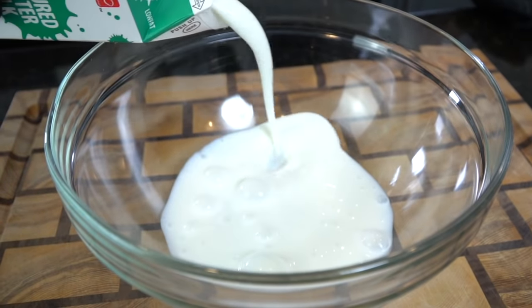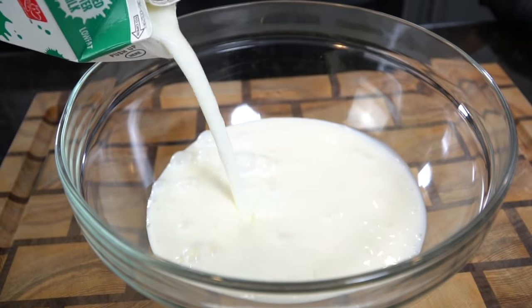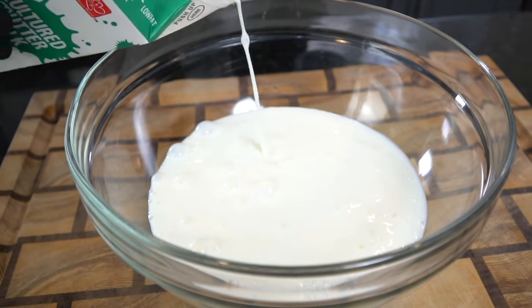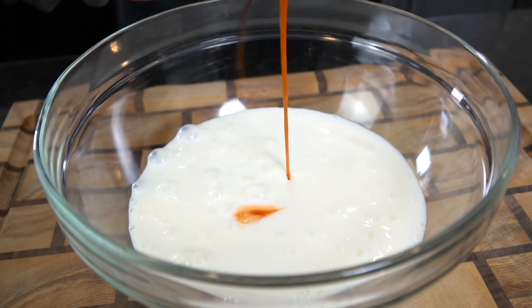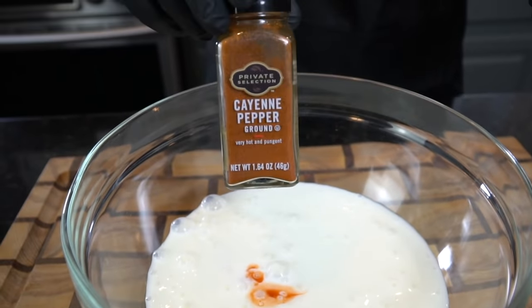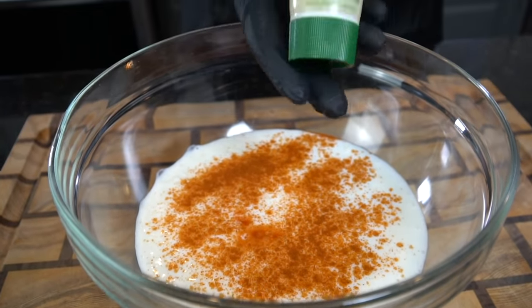First things first, we need to get to work on our buttermilk marinade. Into a mixing bowl we're going in with one quart of buttermilk. I prefer to marinate my chicken for at least four hours, but preferably overnight if you have the time. The buttermilk is going to add some nice flavor, and the acid in the buttermilk is going to help break down the chicken and make it nice and tender.